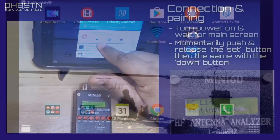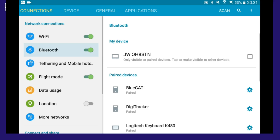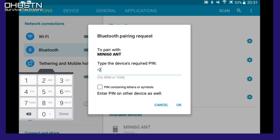Now we can move over to the Android device. Your Mini 60 is waiting for a connection — open up the Bluetooth settings on your Android device and click Scan so that we can find the Mini 60 and pair with it. Once your Mini 60 shows up in the available devices, go ahead and click it and then enter 1-2-3-4 and OK.